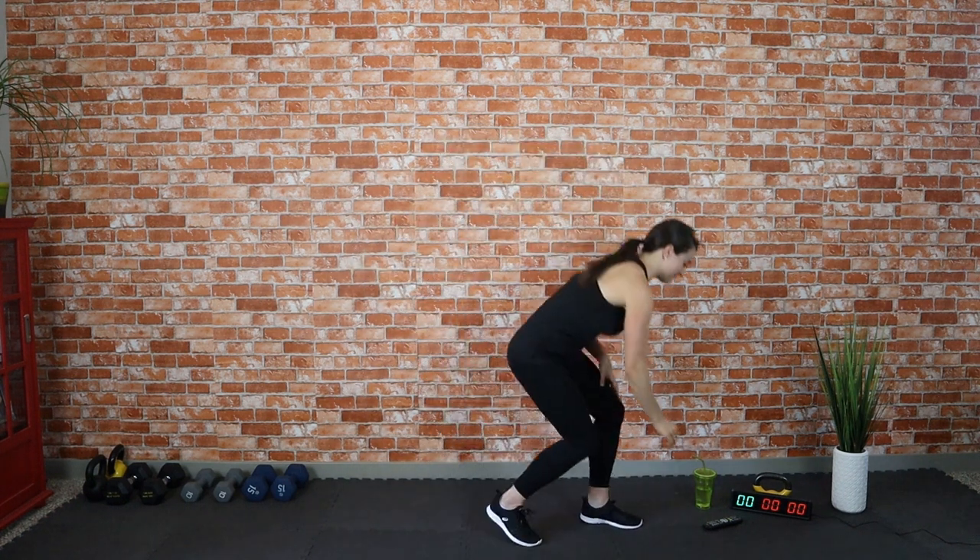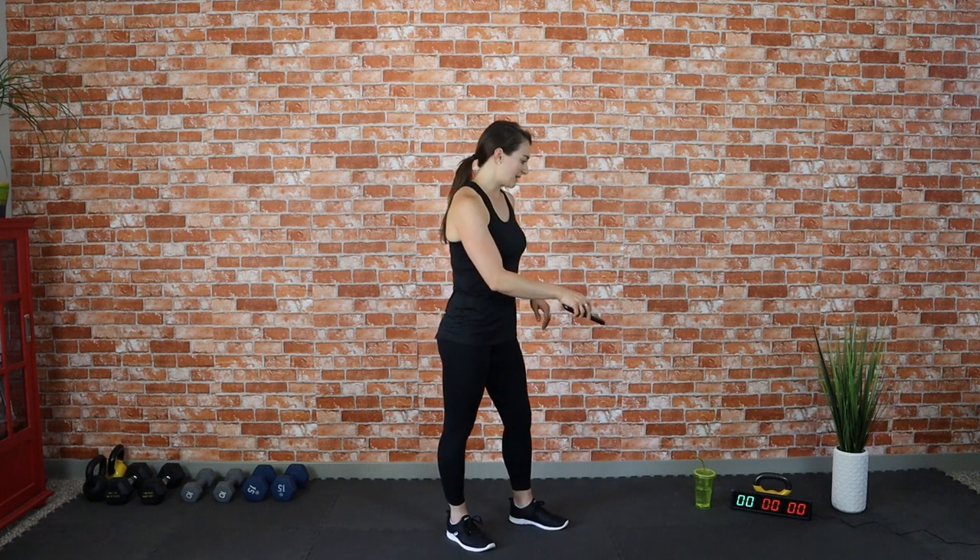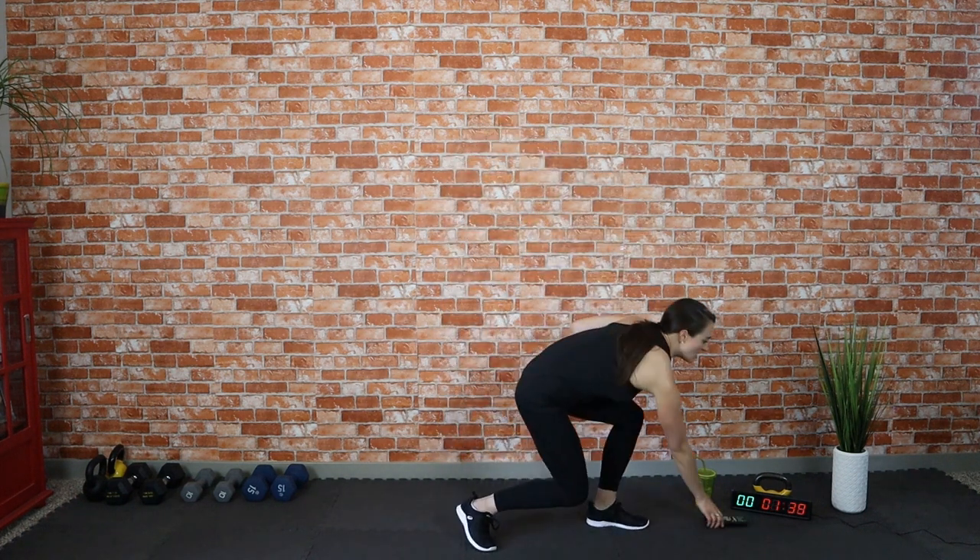Welcome to today's 20-minute full body Tabata workout. We're going to be doing four sets of Tabata. Within each Tabata we have two movements — an upper body and a lower body movement. Each movement is 20 seconds with a 10-second rest, and then we repeat through that four times. I have a little timer to help us get through it. Let's get warmed up!